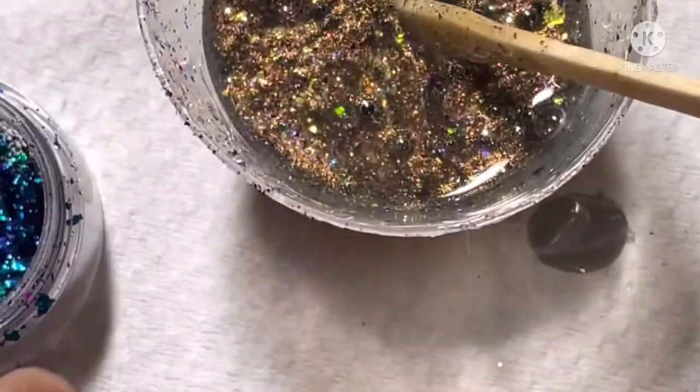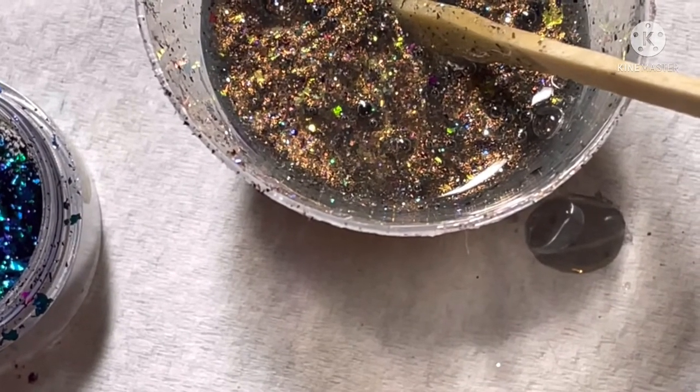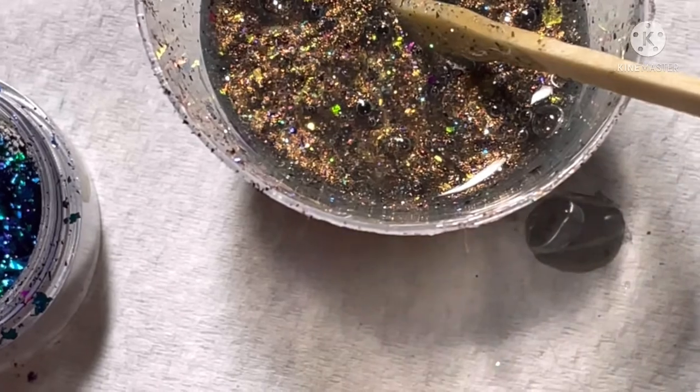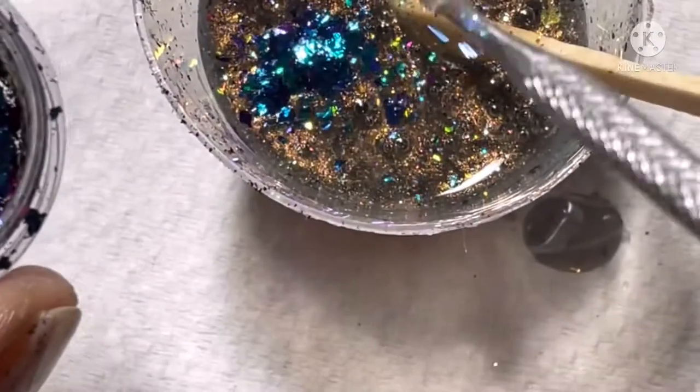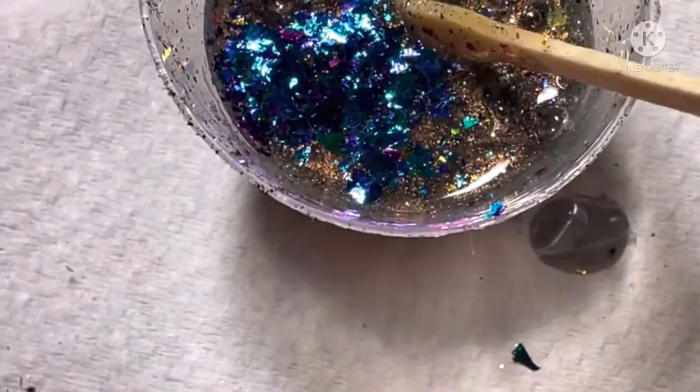So now I'm going to add these beautiful purple-green multi-chrome flakies into the mix here. This is another pretty flaky — I think all of them are gorgeous though. But it's something about that blue that gives it that extra pop of color; there's just something about it, I just like it.